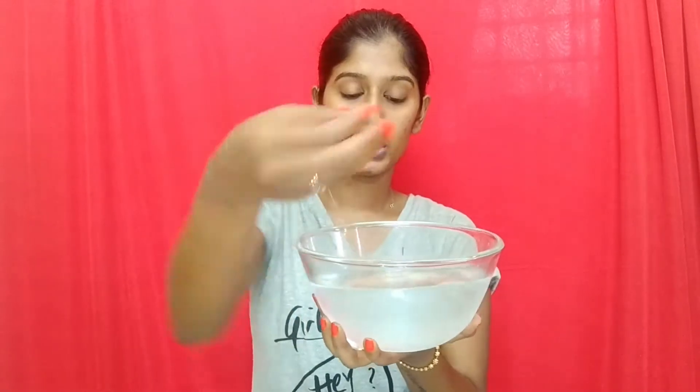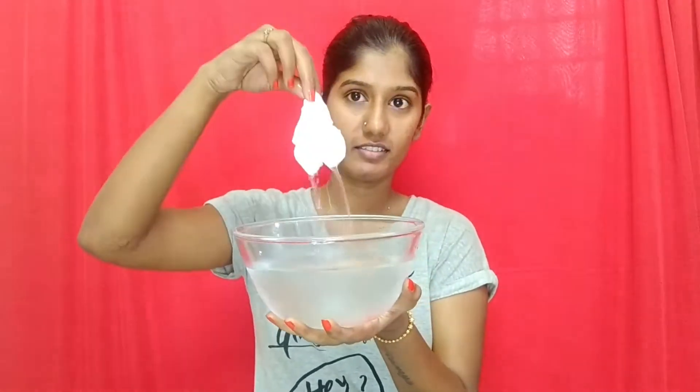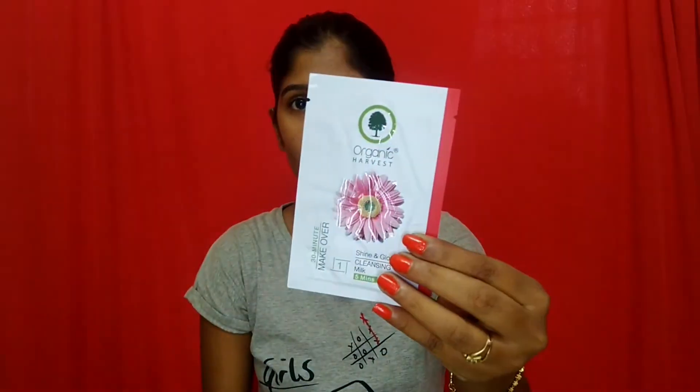Starting off, I'm going to take ice-cold water — I put ice cubes in there — and I put a facial tissue inside it to get the facial started. I'm going to be wiping my entire face with the ice-cold water. I've already washed my face with my normal cleanser.